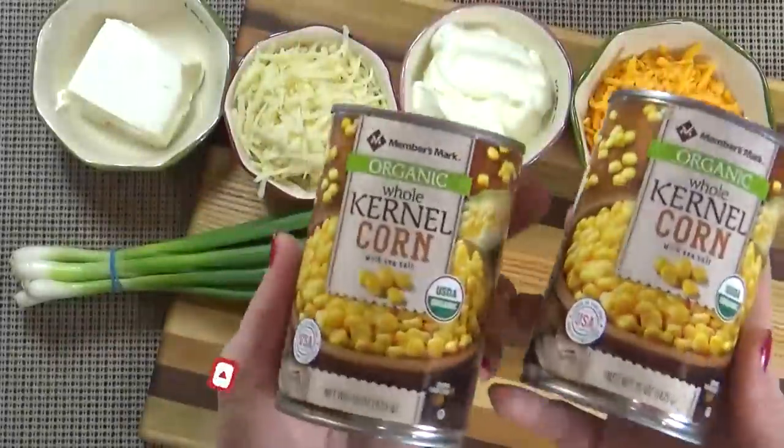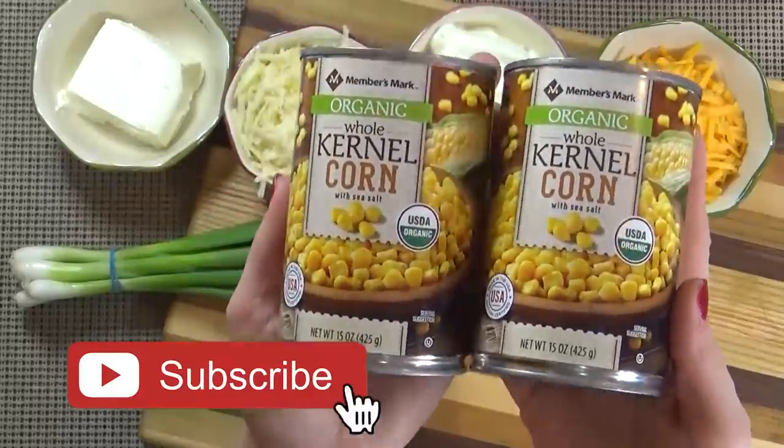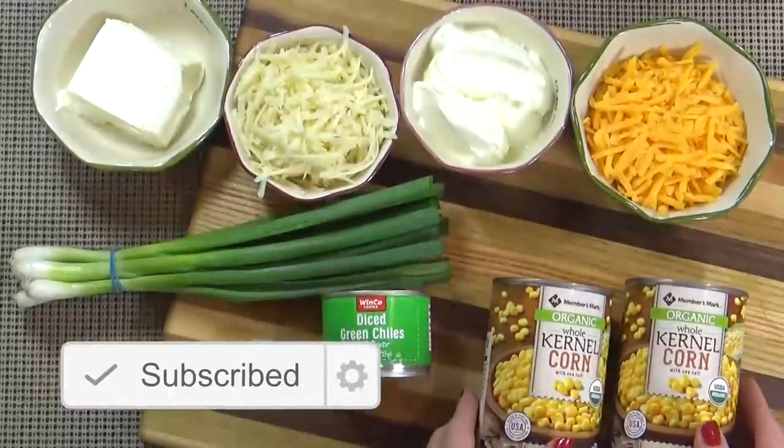I'm starting with about three cups of corn kernels. I'm using two cans of corn today, but you could also use fresh corn or even frozen.